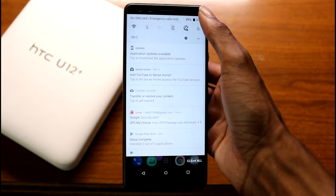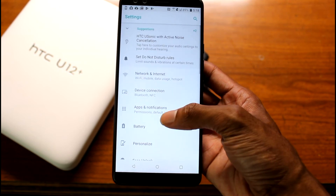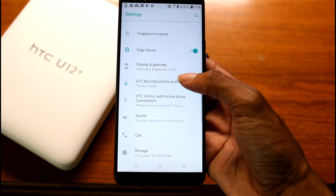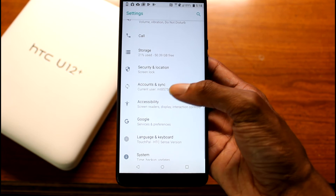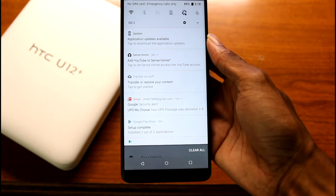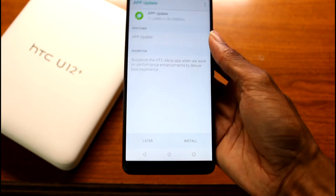Let's check out the settings. We have Edge Sense and HTC Boom Sound, which I need to test out more. Everything seems pretty standard here. It says there's an update ready — looks like it's for the launcher.